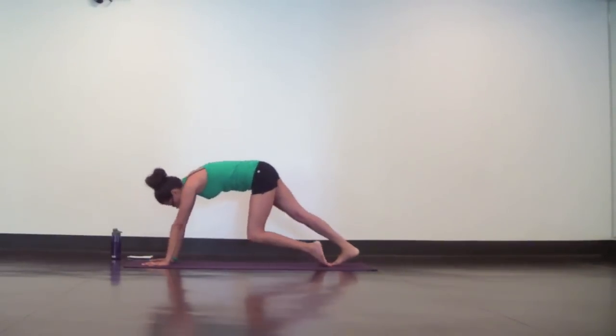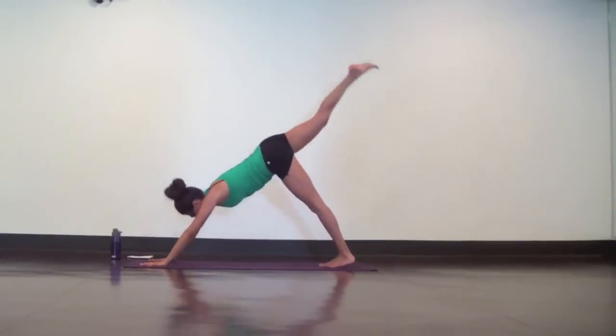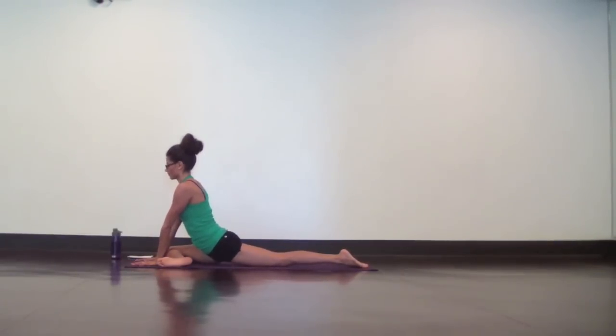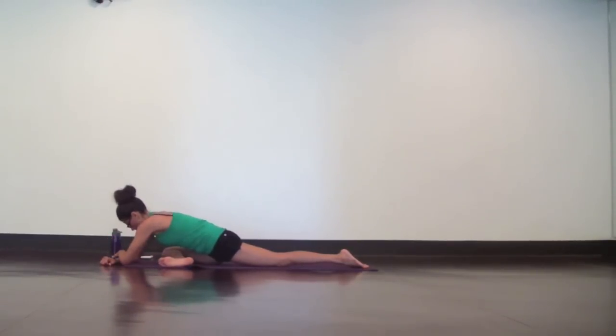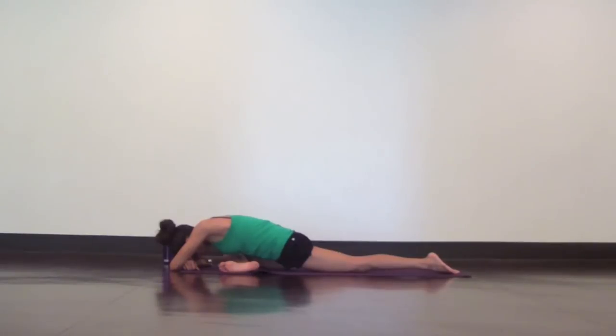Come back to down dog. For half pigeon, inhale, reach your right leg high. Exhale, bring your right knee to your right wrist and your ankle towards your left wrist. Keep your hips square and even as much as possible. Then surrender and allow your forehead to rest on something. Let the whole body soften and let the hips relax. It's totally normal for uncomfortable thoughts or feelings to bubble up in poses like this one. Do your best to just observe these thoughts instead of attaching to them. This is how you can let go and cleanse yourself from old habits, bad thoughts, and achy feelings.